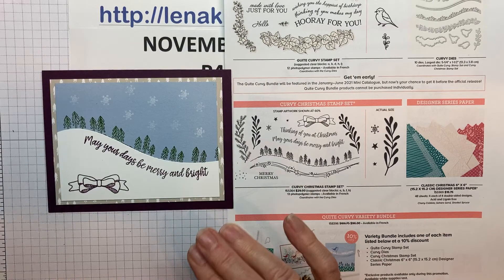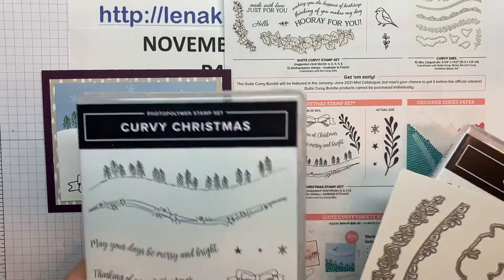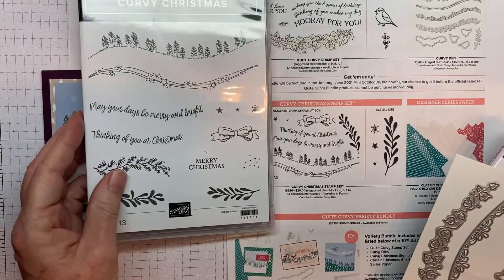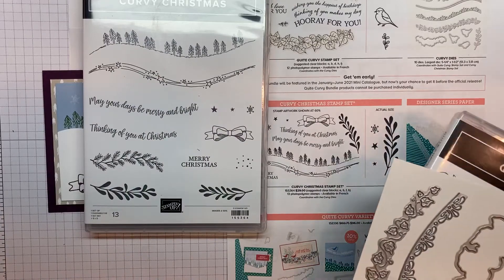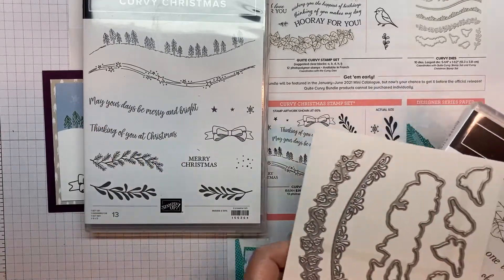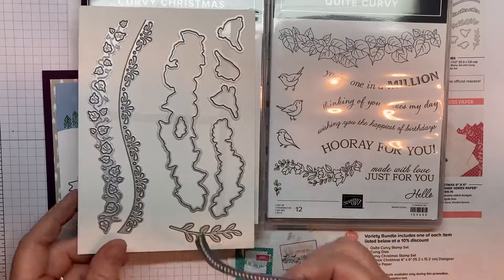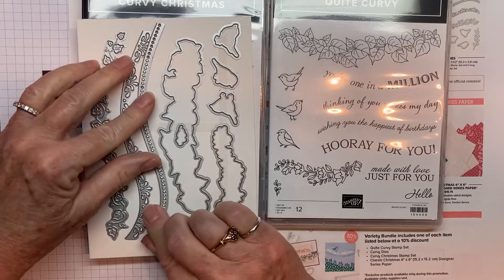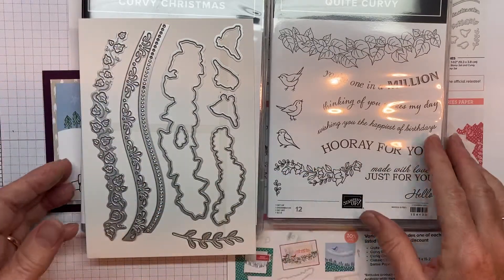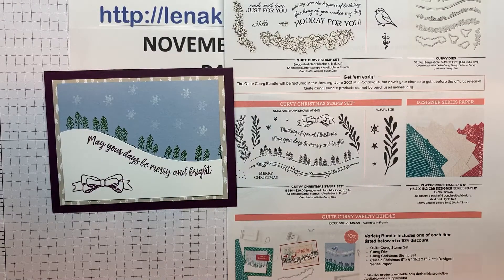I've got a closer-up look for you. Here this is the Christmas stamp set, and today we'll be using the trees and the words. And then this is the regular stamp set, and these are the dies. I'm holding this one because that's the one that I just finished using to cut the hill. And the paper — I'll give you a close-up of the paper as well.